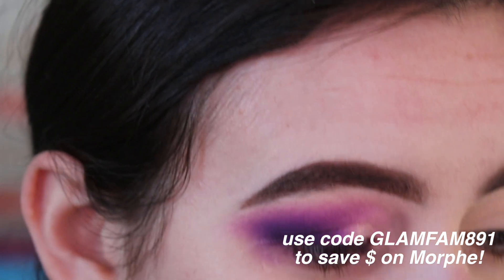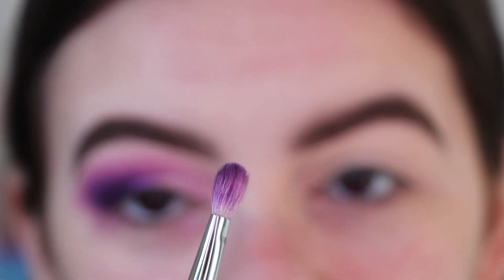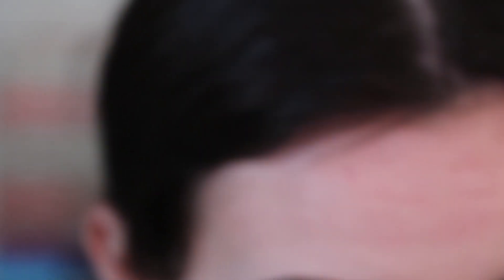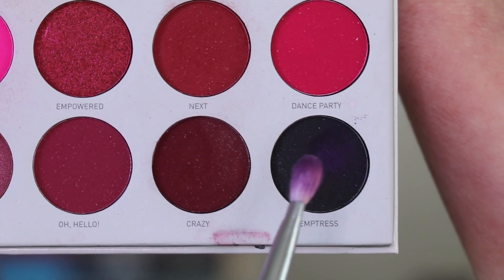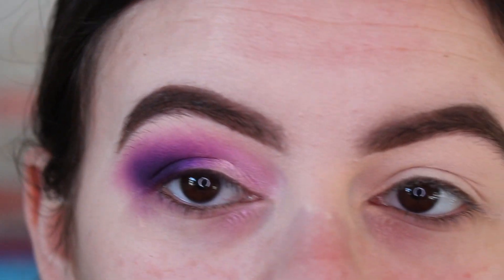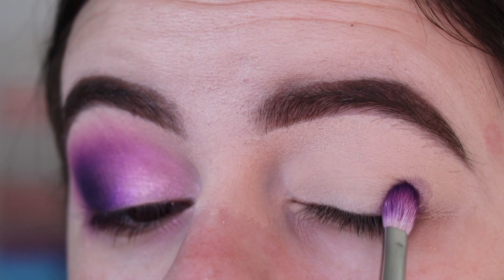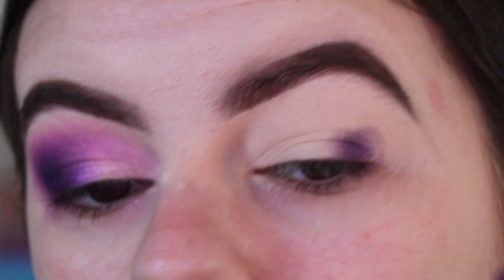I am using the Morphe by Jaclyn Hill Volume 2 palette for this look. Going in with the Morphe M456 brush, I'm picking up the shade Not My Journey and mixing it with a bit of Temptress, which is the black shadow in the palette. I don't want to go in with straight black because I still want it to be a deep purple. So mixing dark purple with a bit of black gives it more darkness. I'm packing it on the outer corner and blending it out slightly, but not too much.